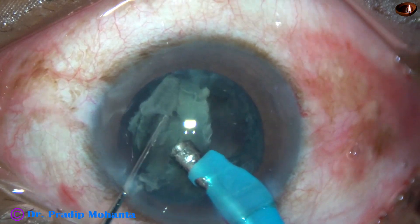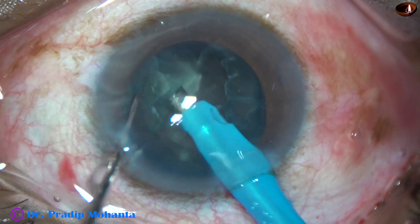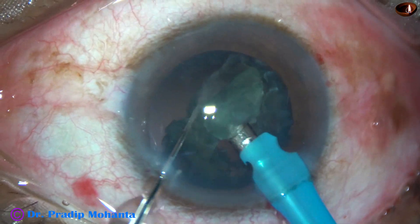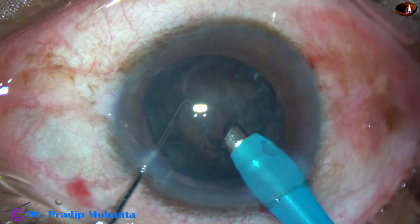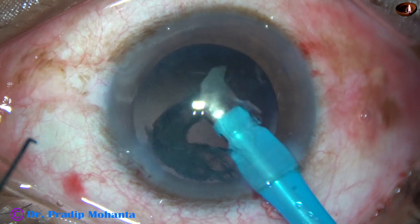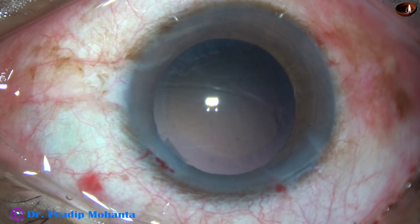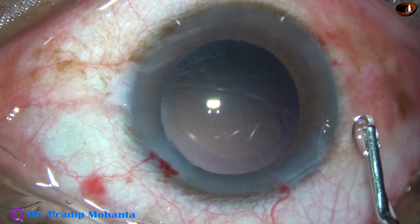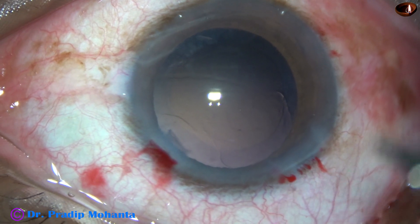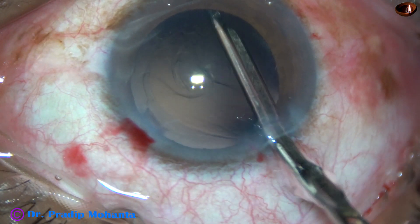And now this is the last bit of the nucleus. The nucleus as well as the epinucleus is removed. In this case we find that there is hardly any cortex — only a bit of cortex at 6 o'clock. The rest of the area, the bag is clean. So I take the Simcoe and remove the cortex from 6 o'clock.